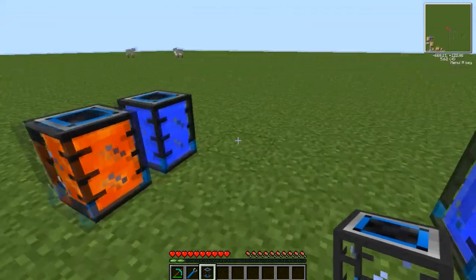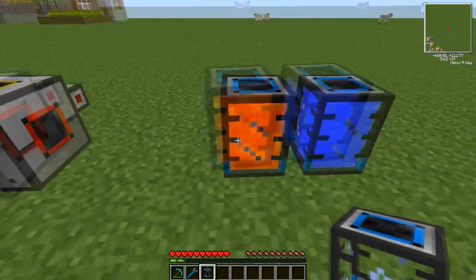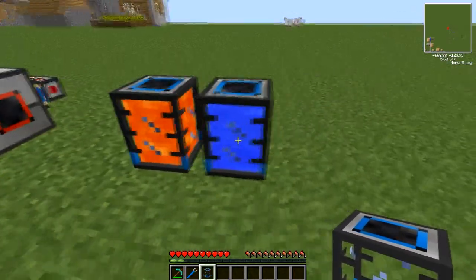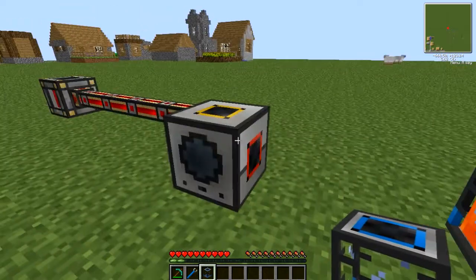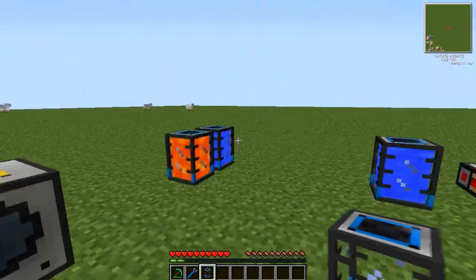Now the portable tanks, as you can see here, are used for holding liquids. They can hold up to 8 buckets of lava, water, oil, fuel, liquid redstone, liquid enderpearls — any liquid basically.